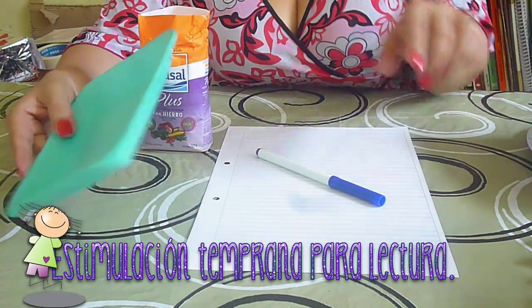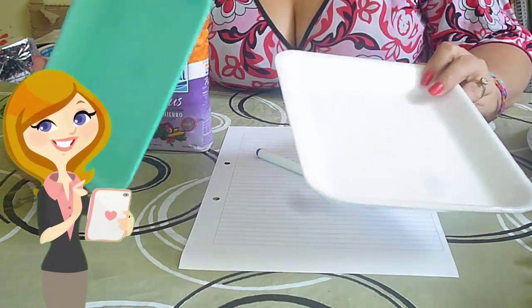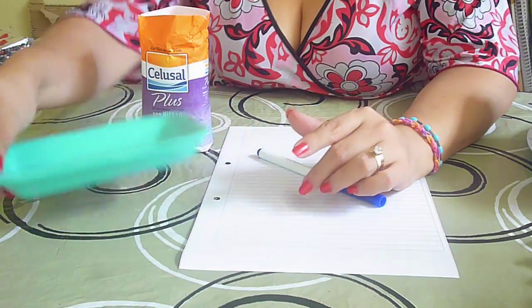¿Qué vamos a necesitar? Estos son los que nos dan en el supermercado, las tapitas, bandejas, las bandejas donde vienen frutas, carnes. Nosotros, como ya saben cómo somos los docentes, agarramos esto, lo lavamos y lo vamos a utilizar.